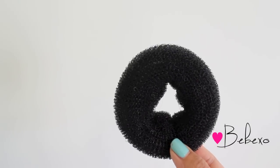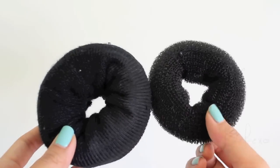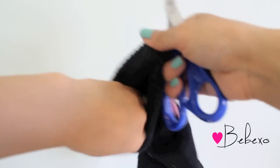Anyways, in previous tutorials I used this thing called a bun maker, but a lot of people weren't able to get their hands on one, so today I'm going to show you how to do the exact same thing using a sock. You should use one that's close to the color of your hair, and make sure that it's thick, because if you use thin socks, your bun won't have a lot of volume.